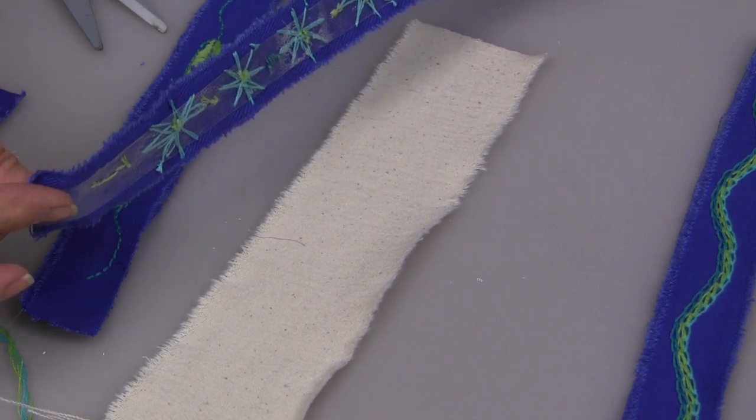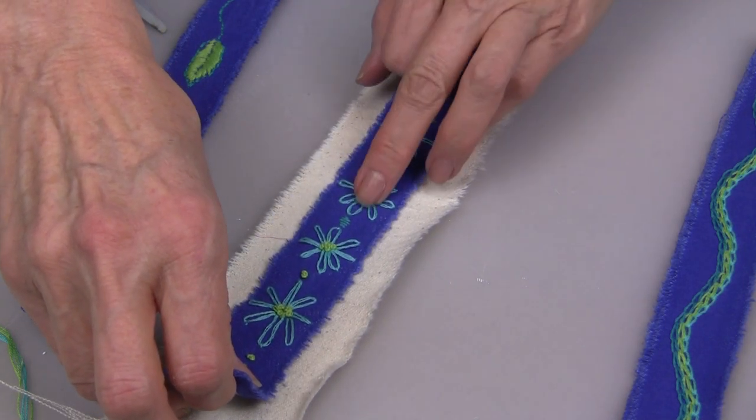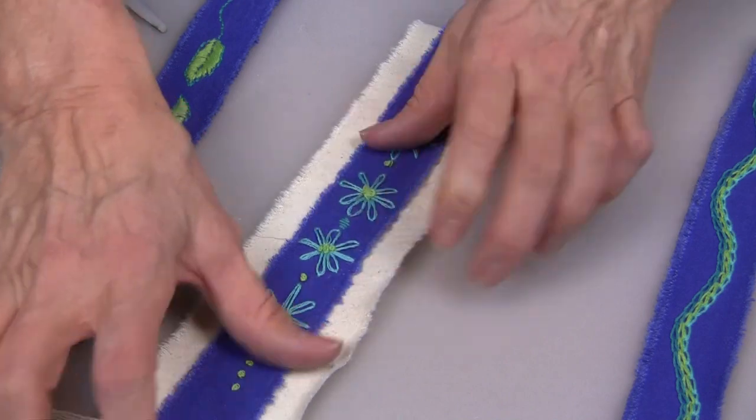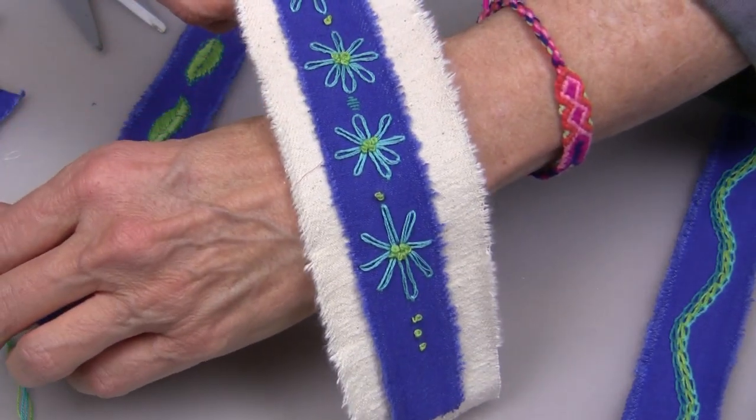Another really great look is a cuff bracelet — you can tear your denim into a wider strip. Using my peel-and-stick tape, I'm putting my embroidered piece right down the center, and then you can create a wider cuff bracelet. I love my new bracelets, they're so cool. I find that embroidery is very meditative — I just love it.